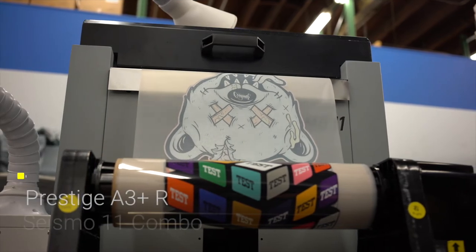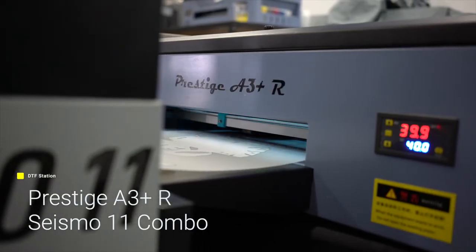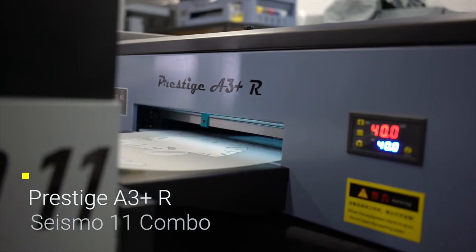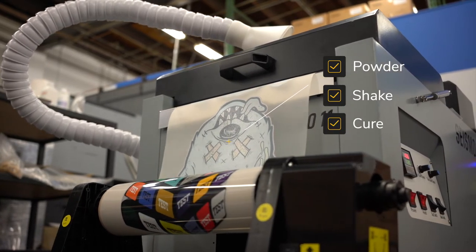Today, I'd like to introduce a combo that will take your printing business to the next level: the all-new Prestige A3 Plus R. A desktop-sized DTF Rotoroll printer teaming up with the Seismo 11, a Rotoroll automated machine that will powder, shake, and cure your DTF film for you.